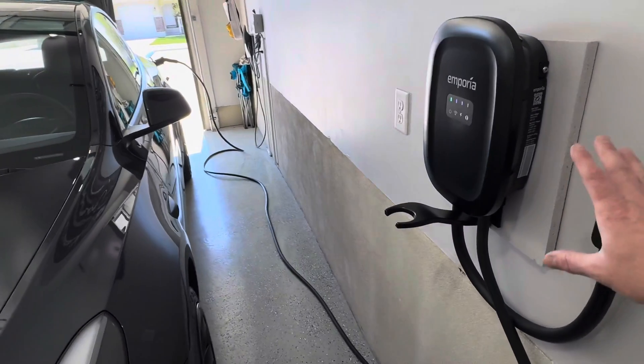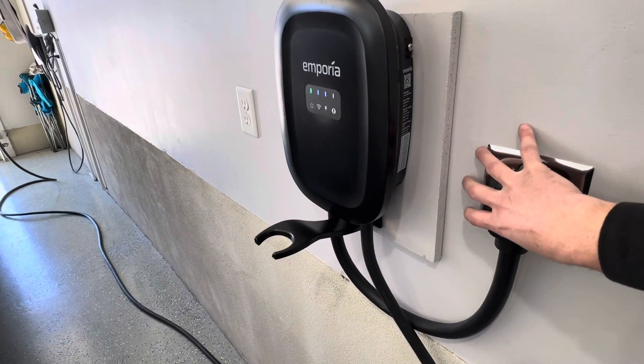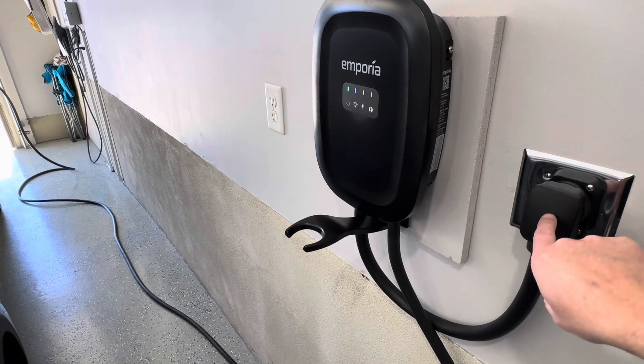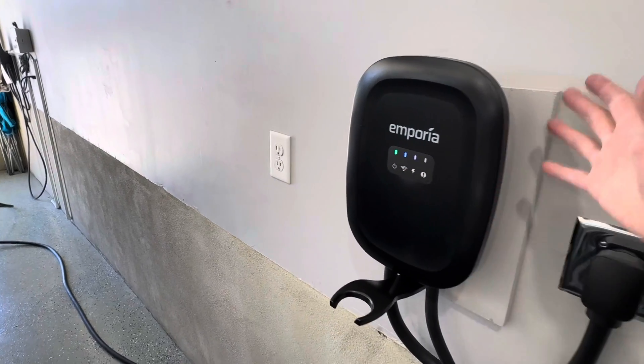I like that this has that big 24-foot cable. This is also weatherproof, so if you wanted to install this outside, it's definitely doable — get at least a weatherproof plug enclosure if you're going to plug into the NEMA 14-50 plug. And this looks really nice on the garage wall — you can get the black or the white to match your garage.